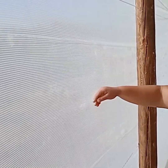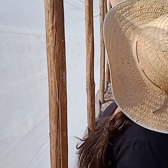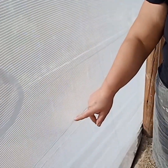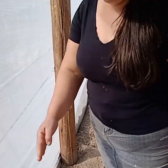Vocês podem ver — a gente coloca a telinha para não entrar borboleta, não entrar bichinho, praga dentro da estufa. Ela vai lá em cima, grampeada. Depois a gente vem e passa o arame por fora, o arame na altura de 80 centímetros. E depois que a gente colocou a telinha, a gente cavou ali, fez uma vala de fora a fora, e enterramos a telinha junto com a lona.